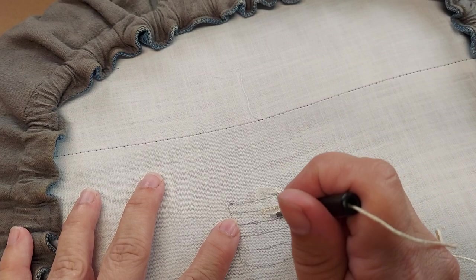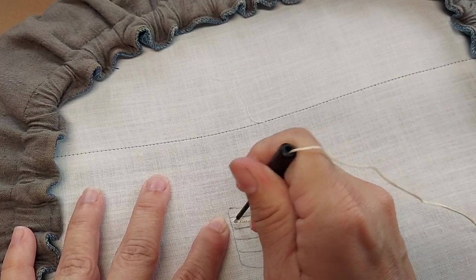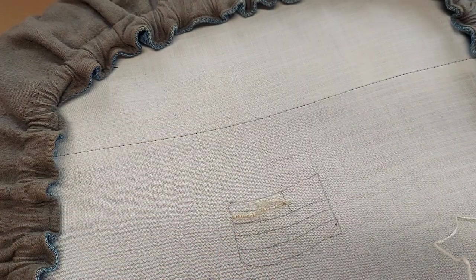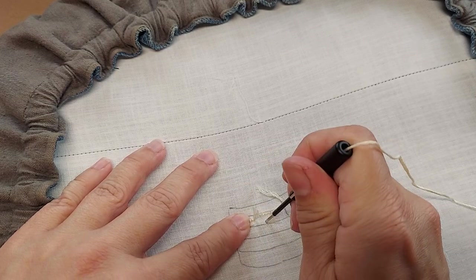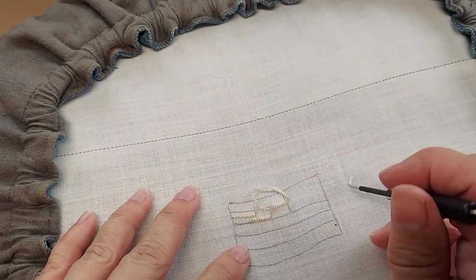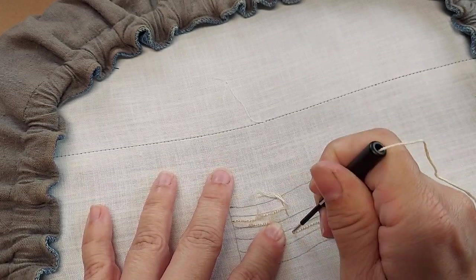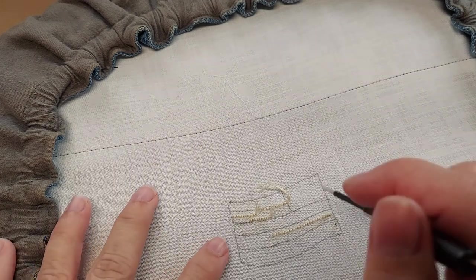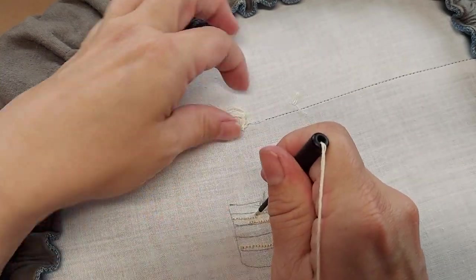I'm just going to punch little sections here and little sections there. In addition to being a good way to use up extra floss, this is just a good way to add a little bit of texture to a project while using solid colored floss. There's no right or wrong method here — just do it however you feel like doing it. Since I'm just using two shades of cream I'm just going to fill in the rest of the cream stripes with the other shade of cream.